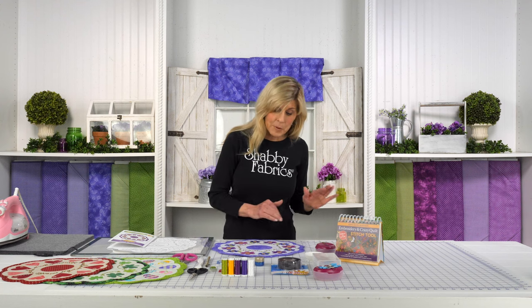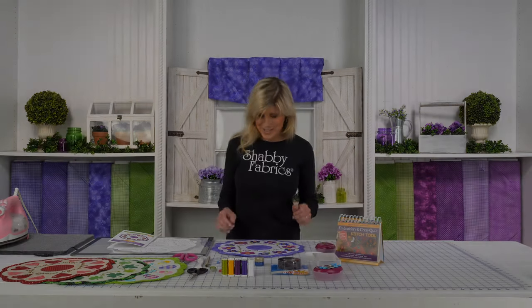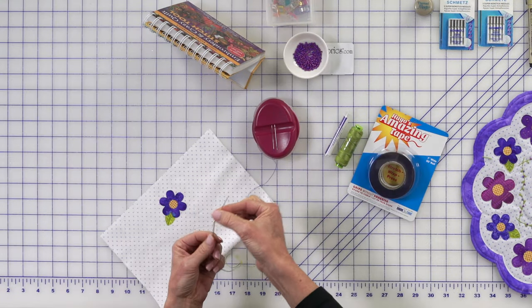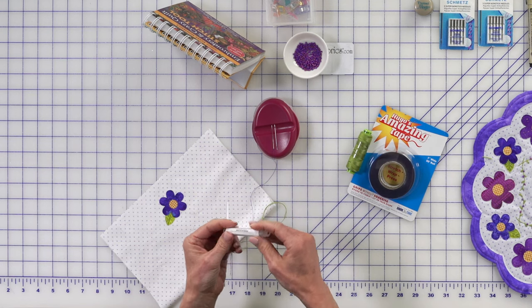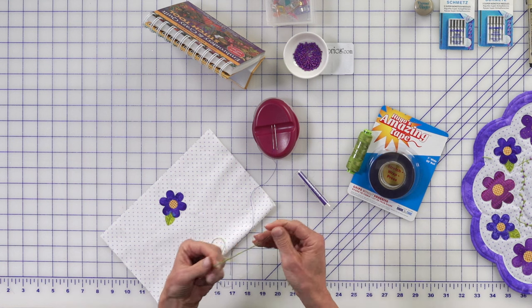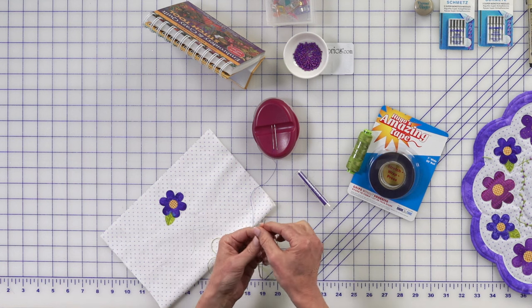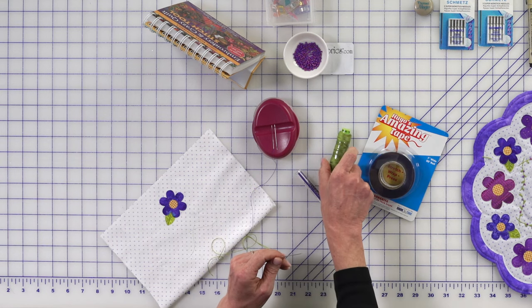So we're going to go ahead and come around and try to get a real good close-up for you. Reviewing our backstitching and Lazy Daisy, but the new stitch again today will be our fly stitch. I have a longer needle threaded today. We had mentioned before that you can either use the embellishing needles, the chenille needles — whatever that is that's going to accept the Pearl 8. That's what we have right here.